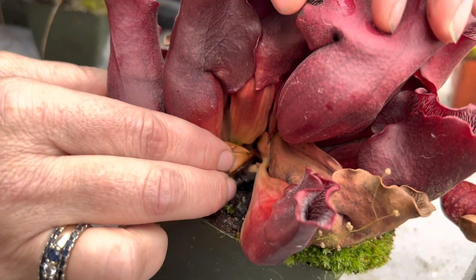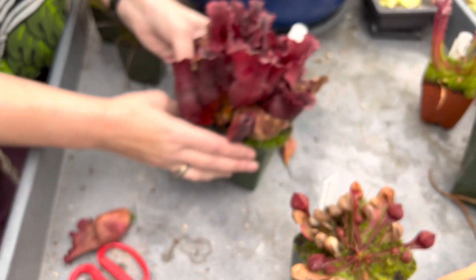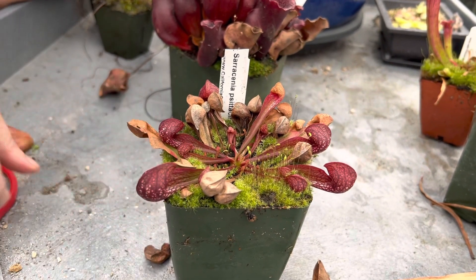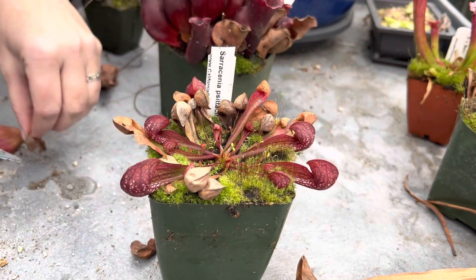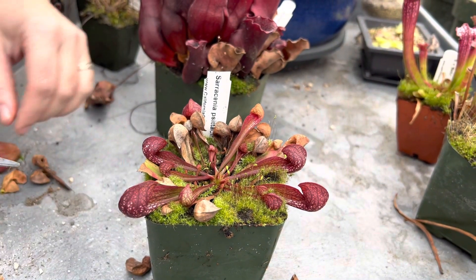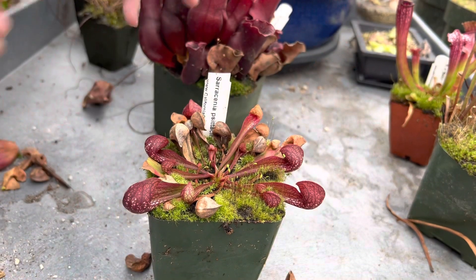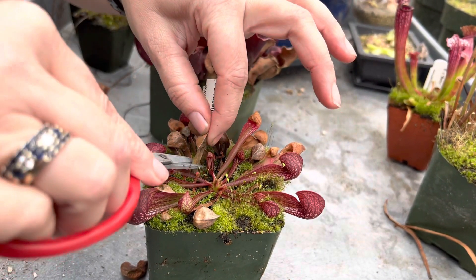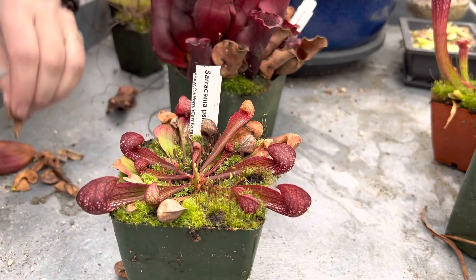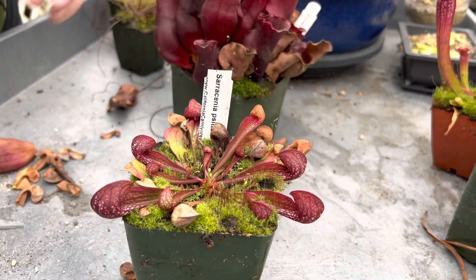This is why we cut them back — as you do, you can see there's some fresh new growth in there. It's really good for the rhizome to get a little breathing space, some light and air. S. psittacina is a little different — it doesn't quite die back the same way, so just very gently trim off any of the brown parts. Don't go crazy — you don't need to pull off every single brown leaf, just gently clean it up. You can leave all the pitchers that look good; you do not have to cut off any beautiful ones.